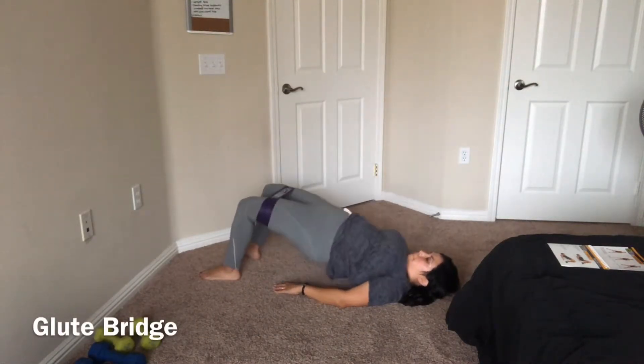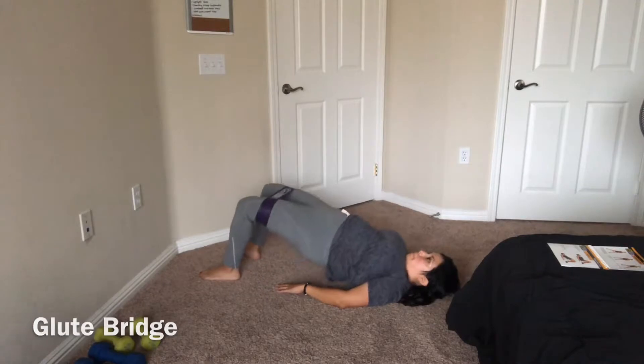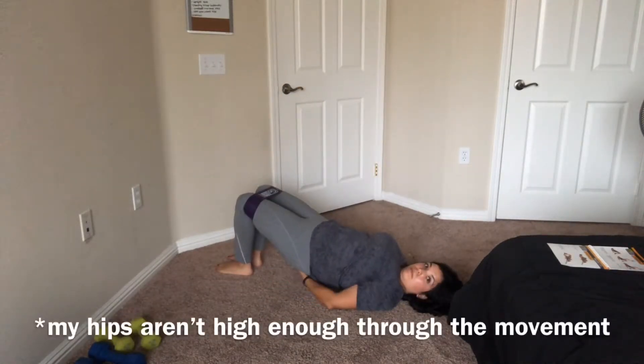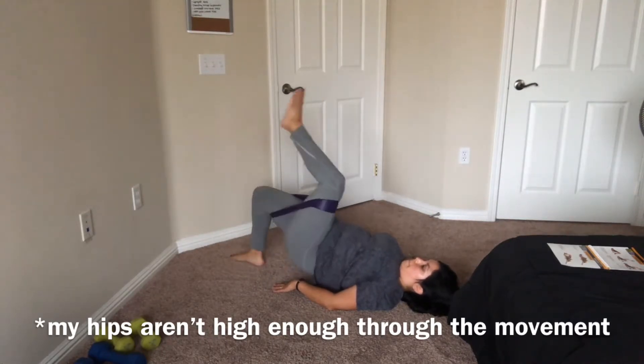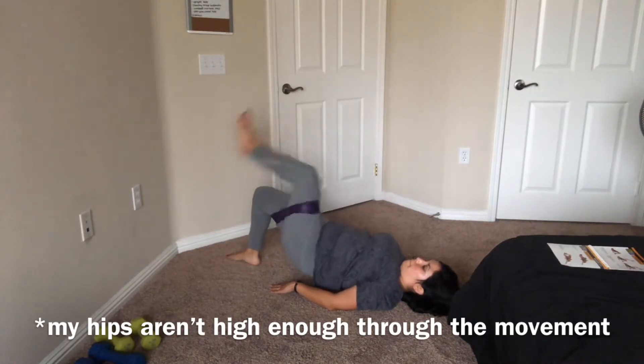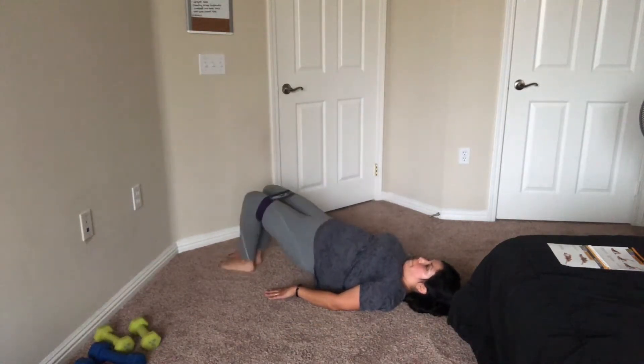For the glute bridge, lift until your knees, hips, and shoulders are in a straight line. For the glute bridge marching, hold your hips off the ground in that straight line and then raise one leg into a march position, alternating your legs.